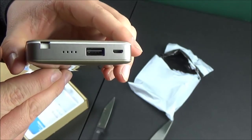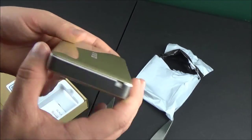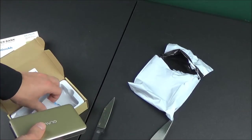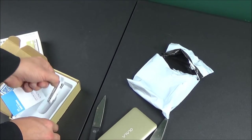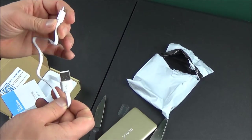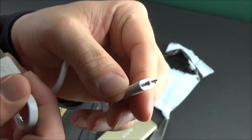You can see the other ports and those four little holes for the LED indicator lights. Inside the package we also have a little instruction manual, and then there's a small white cord tucked in here — this is the cable you'd use to charge up the power bank when it runs out of juice. It's USB to what I believe is micro USB.